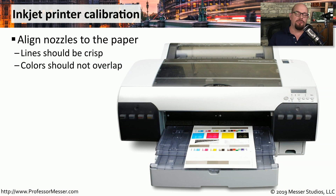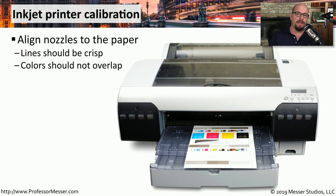After replacing a print cartridge, you may want to look at the output and make sure that all of the colors are printing properly and are aligned right on top of each other. If any colors are bleeding outside of a particular color, you may need to perform an alignment. This calibration option is usually available from the front panel of the printer, where you can print out a test page and make minor adjustments to the colors.